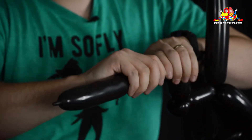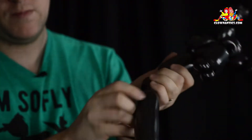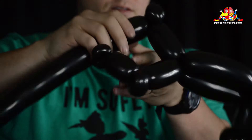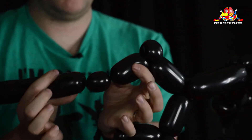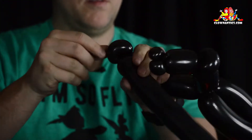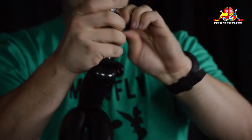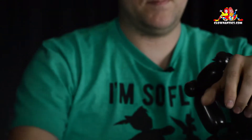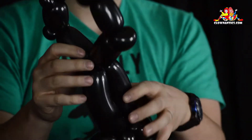Break off the excess. On the other hand, same thing: one and a half inch bubble followed by a half inch bubble, fold it over, pinch twist. Then one more time, one and a half inch bubble followed by a half inch bubble, fold it over, pinch twist, and break off the excess. If you don't like doing the split twist — sometimes people find that very difficult — you can instead do another bubble and then do another pinch twist, so you have two pinch twists instead of the split twist. But I prefer the smaller one from the split twist.